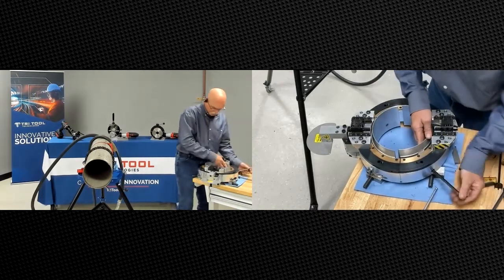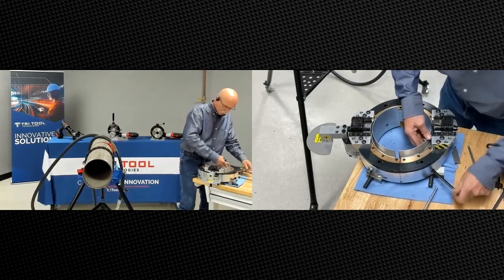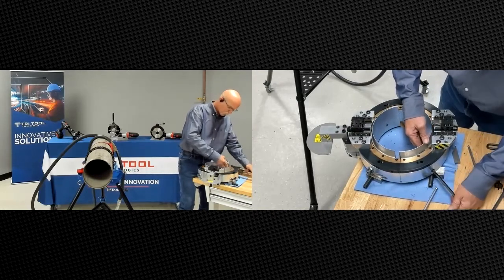We'll go ahead and draw these pads all the way up into the register pocket so when we slide it over the tube we have as much room as we can get.